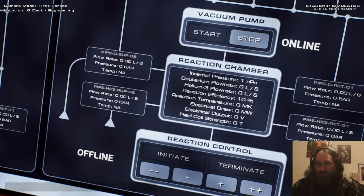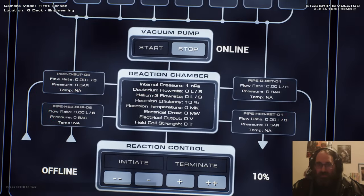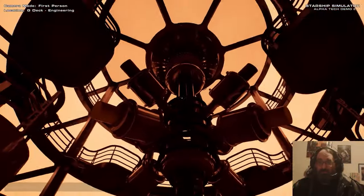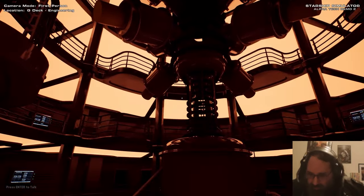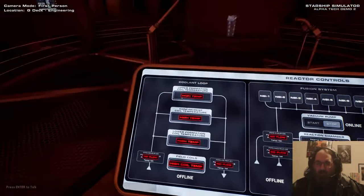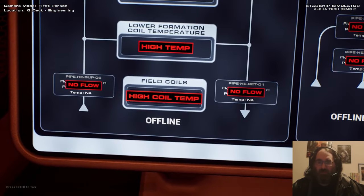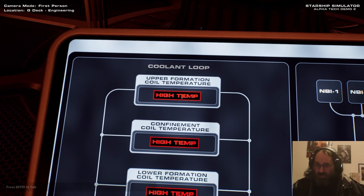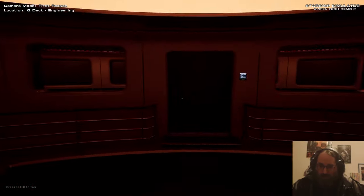Once the pressure gets down to below 10 nanopascals, that's enough for this to actually work. The next thing you can see is it's gone from vacuum pressure too high to fill coils offline. The fill coils are basically what allows the reactor to actually react. The fill coils are under the coolant loop because they need to be cooled to actually work, and right now we have high coil temperature - nearly 300 degrees Kelvin. So we need to get that down, so let's go and sort out the piping.